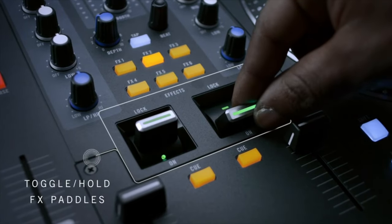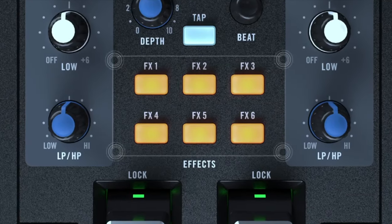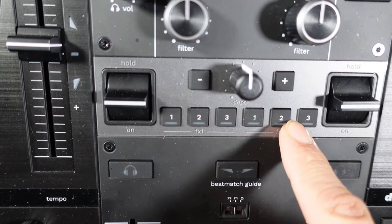Both systems have FX paddles, which are really fun to play with, and they also have six effect banks that you can trigger. Keep in mind for both controllers that the effects are only software effects — no hardware effects at all.